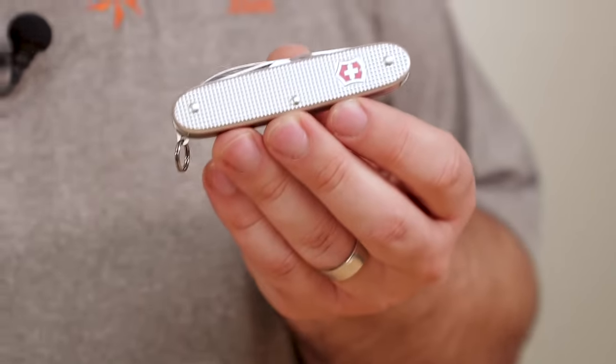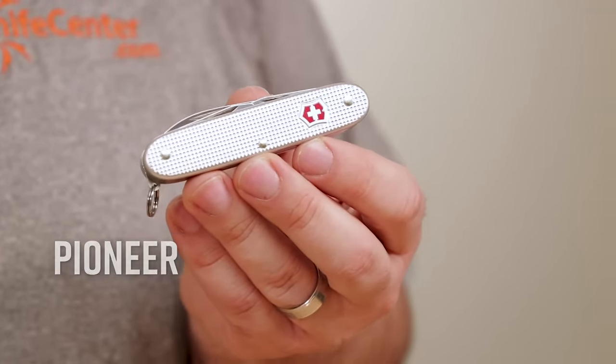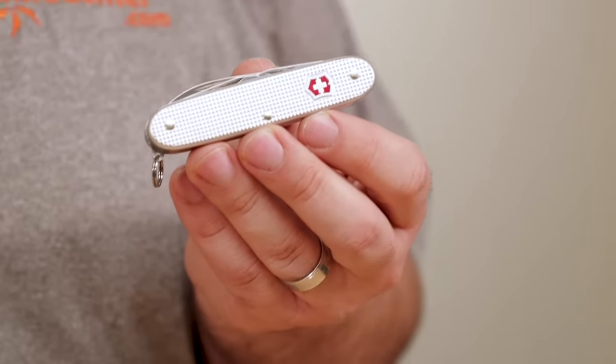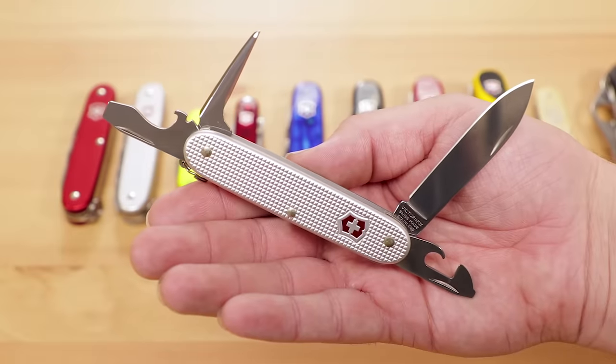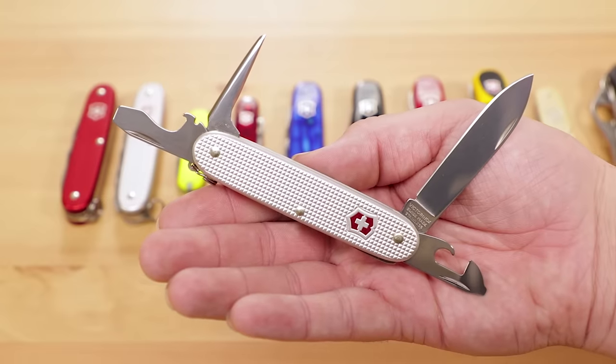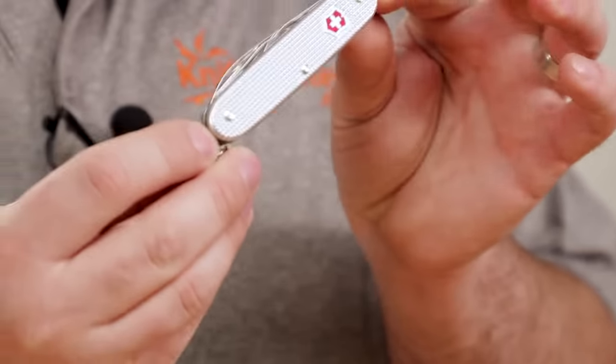First up is the Swiss Army Pioneer, the modern descendant of the knife that started it all — the original Swiss Army knife, the Model 1890. The original knife had wood handles, but the toolset on the Pioneer is remarkably similar. It trades out the wood handles for Victorinox's signature ALOX aluminum handles. They look great and sport a raised grid-like pattern for texture, and they tend to be a little bit sturdier than the plastic or Cellador knives you may be used to.